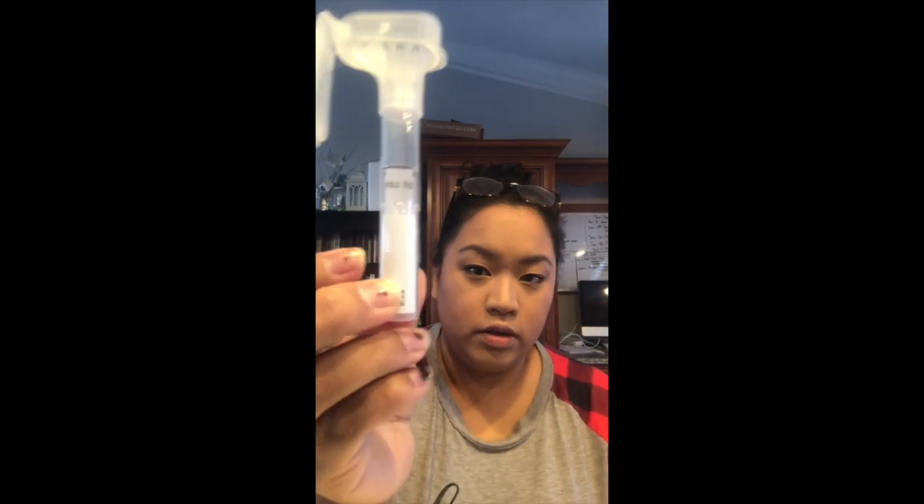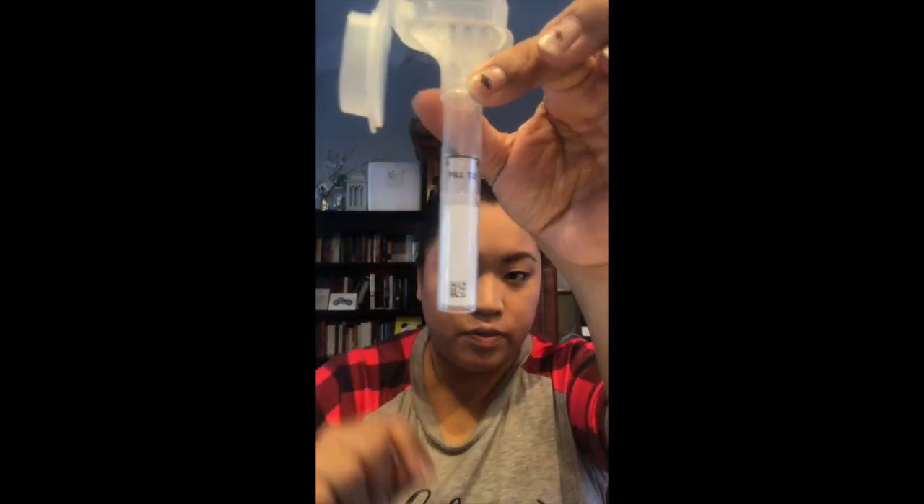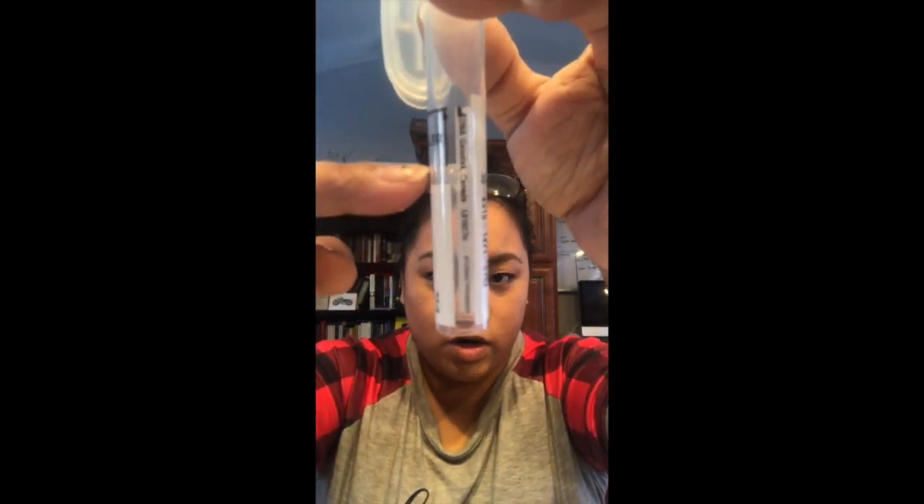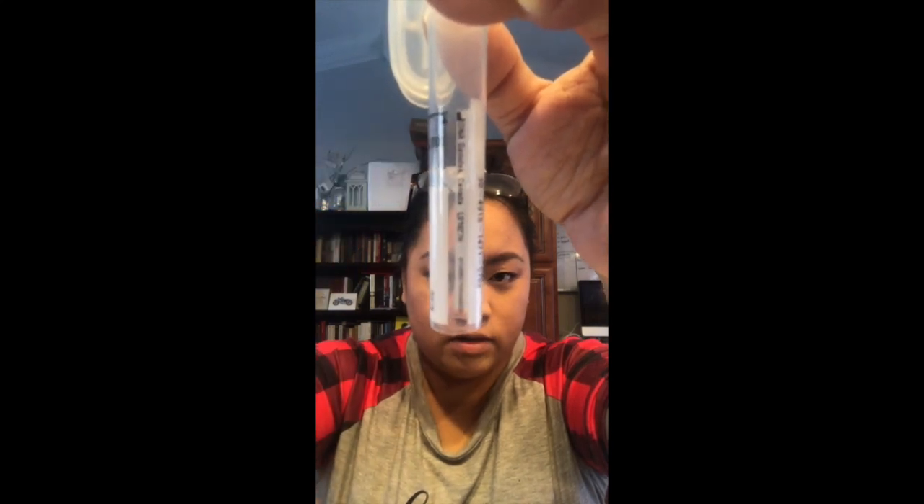The instructions: number one, no food or drink for 30 minutes. I haven't done anything — I haven't brushed my teeth, I haven't eaten anything in over an hour. Number two is the fill line. So this is the tube — there's the fill line, but you only actually start here and then fill to here. So it's not really that much spit.